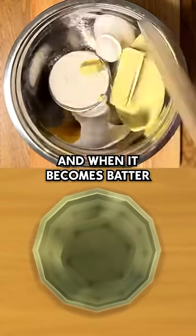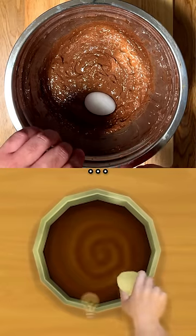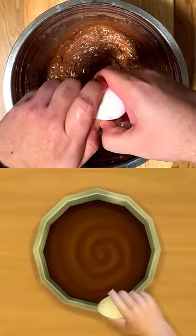Dump your ingredients into the bowl, and when it becomes batter, add some more oil to loosen it up. Add one egg. A little eggshell never hurt anybody. Let's get that out and try again. Add one egg.